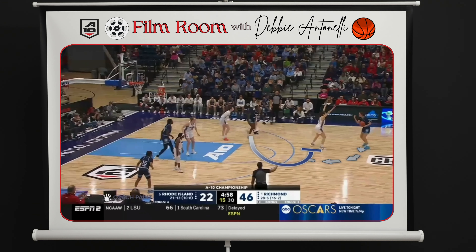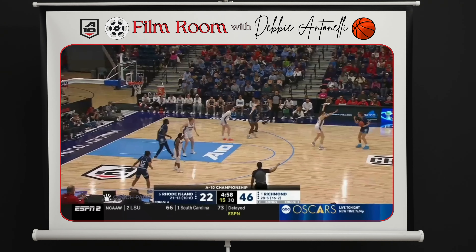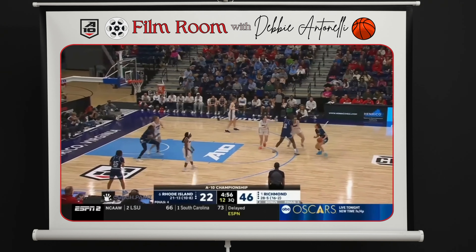You're calling for the ball screen right here — do you care which side? Does it matter, or do you like coming off the right or the left side? It doesn't matter to me either way, but I like going middle better because it's easier to read whether they go under or over. Sophie Phillips — one of the best shooters not just in the A10, but in college basketball.